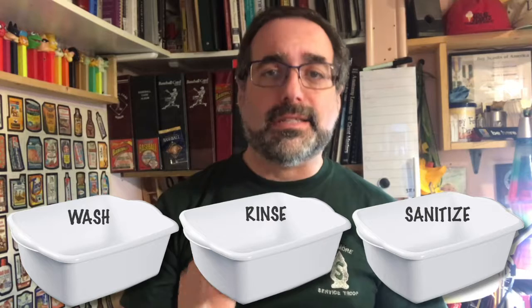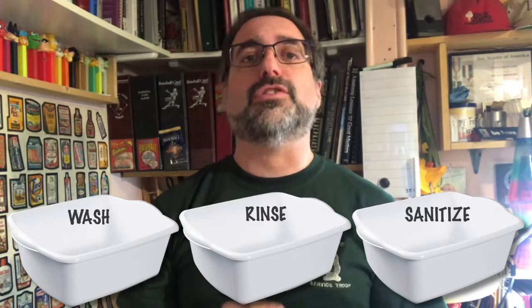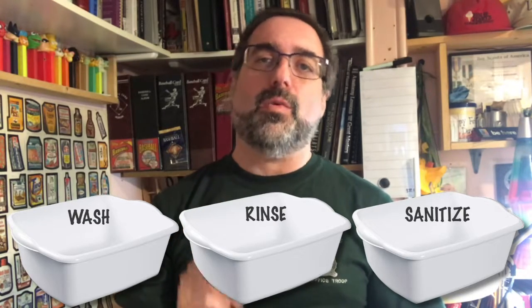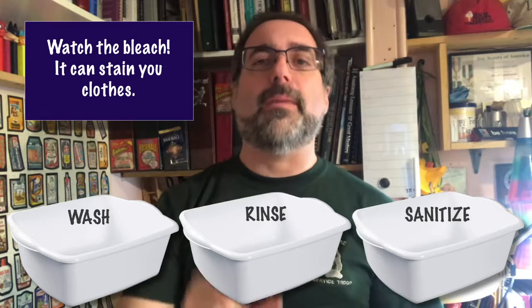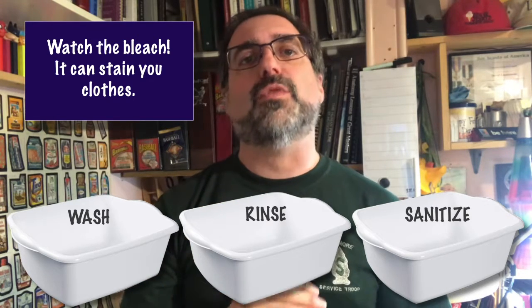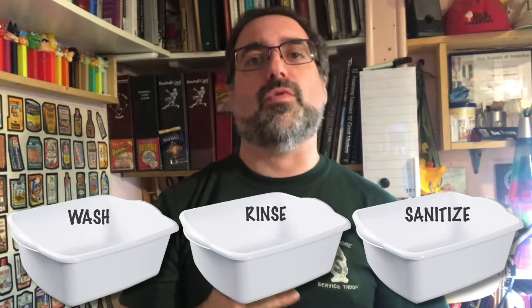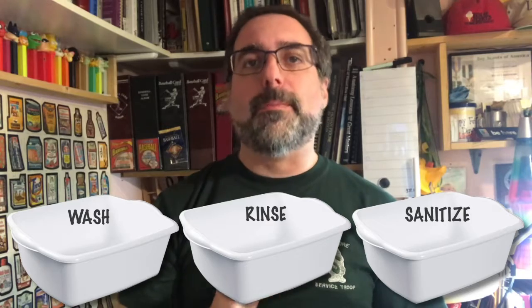The third bucket is the sanitize bucket. It contains cold or lukewarm water and half a capful of bleach — really just a few drops. This will kill any remaining bacteria but it's not enough to taste or smell on the kitchenware. To prepare for cleanup, it's always a good idea to put on a pot of water as you sit down to eat, so the water is ready when you are.